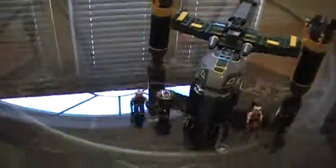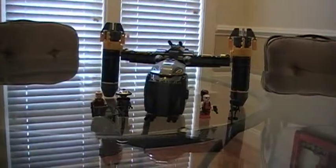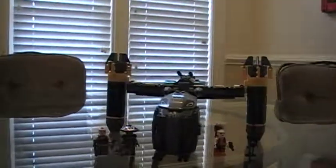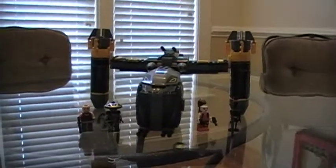Hello, this is Chromo67 with another LEGO Star Wars review. This is the Bounty Hunter Assault Gunship. The real name of the ship is actually not Bounty Hunter Assault Gunship — it's the Halo, and I know this from the LEGO Star Wars 3 video game, which is actually pretty good. Check out the trailer and I recommend buying it. But yeah, let's get on with the review.